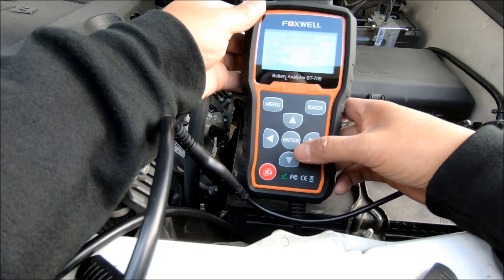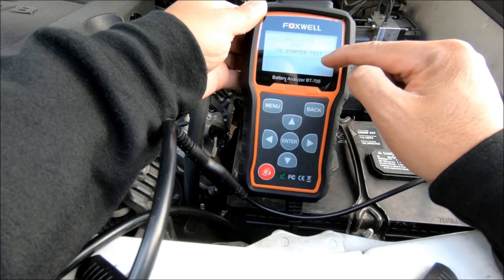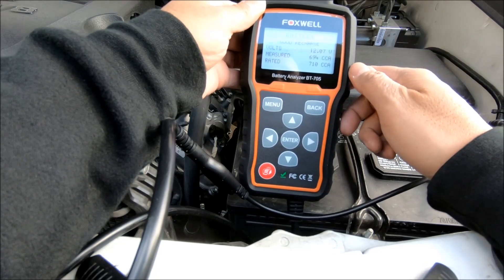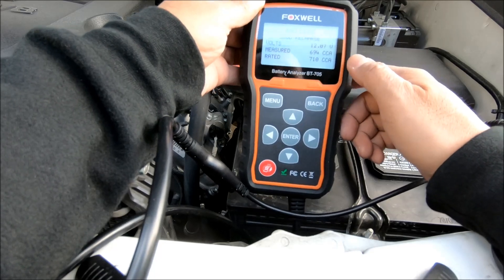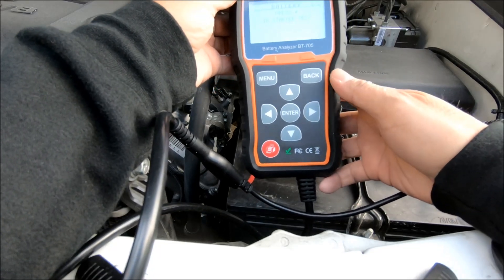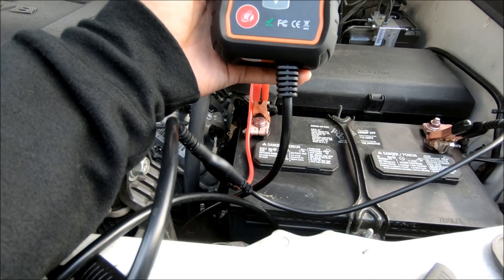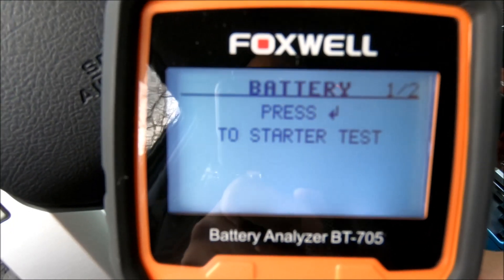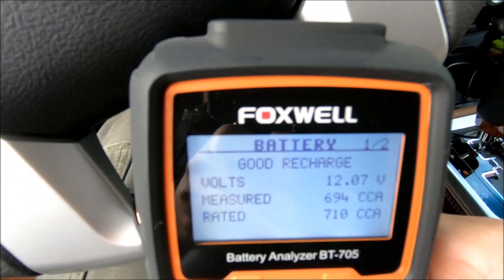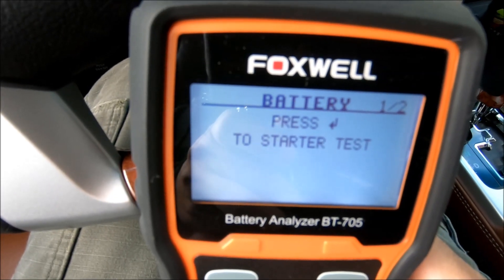Now it's asking me to measure 600. It wants me to start the car. It's showing 694 cold cranking amps. This tester comes with a long cable, so I'm sitting in the car now and I'm going to turn this thing on.